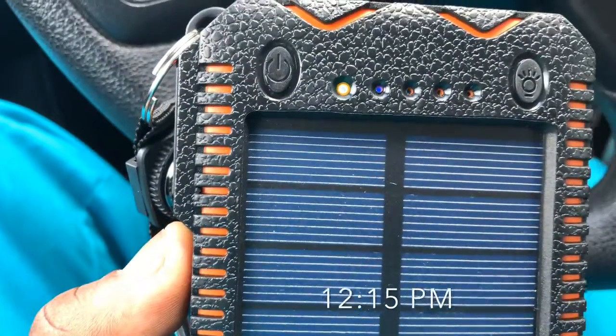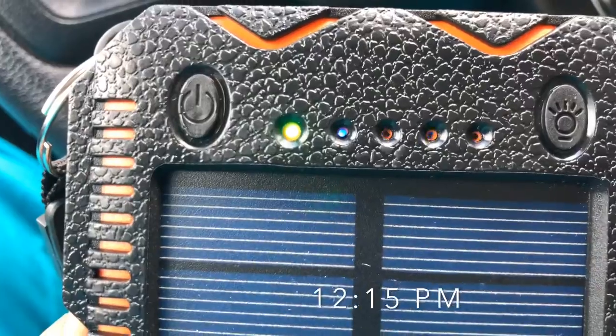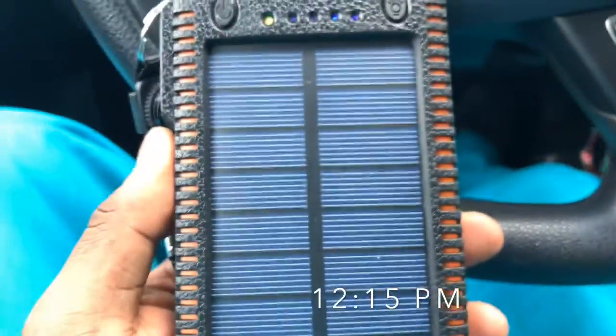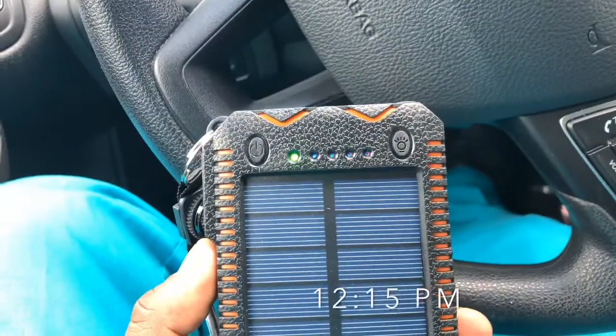It has now been about 4 hours and you can see it's still charging in the sun. I'm not sure if it's fully charged yet — I have to take it inside — but it's still charging, not plugged in, just sitting in the car the whole time.